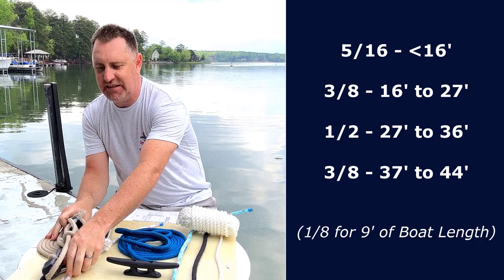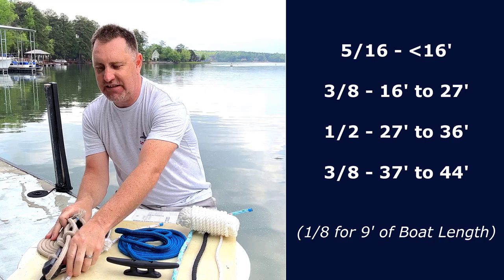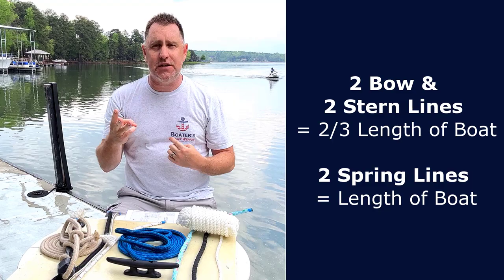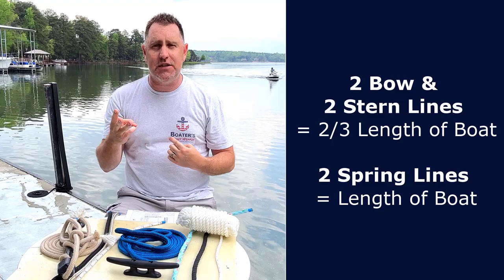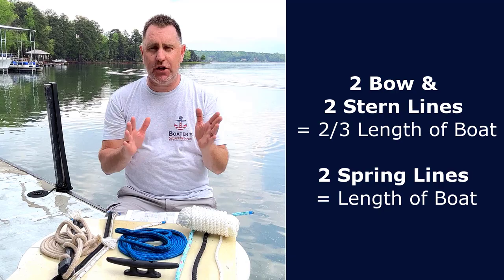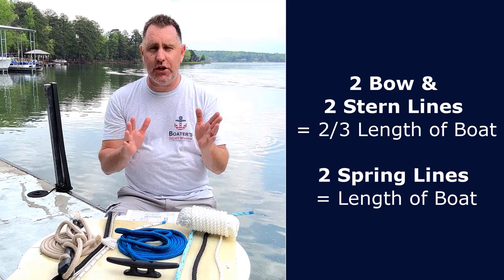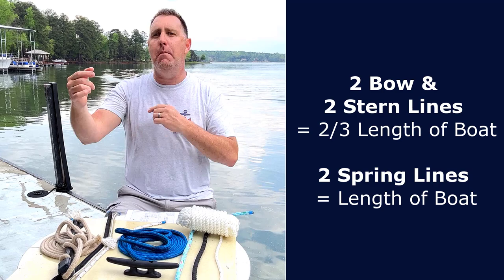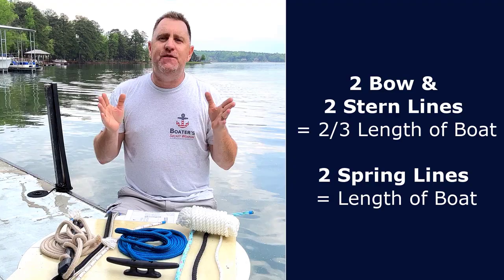Now we know about style, diameter, and construction. For length — if you're going to bars, restaurants, transient docks, and marinas, I recommend two bow lines, two stern lines at two-thirds the length of your boat, and two spring lines. That six-line setup — two bow, two stern, two spring — is going to cover you in virtually every docking situation you'll come across.